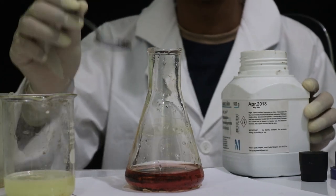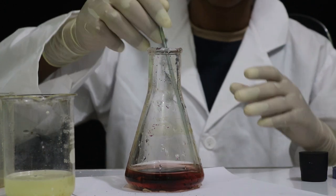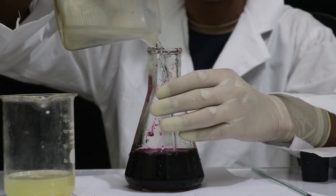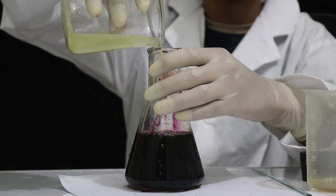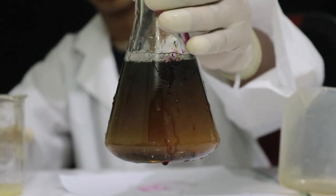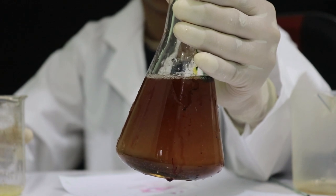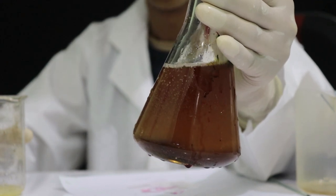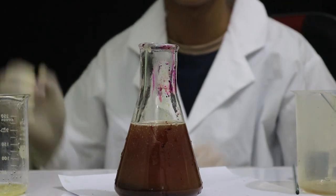This is the egg. We can cook it. This is the egg. This is the solution. The reaction is very good. It's very good.